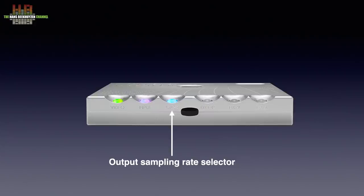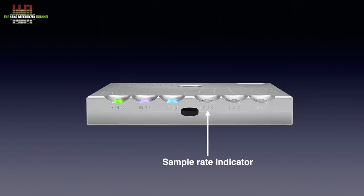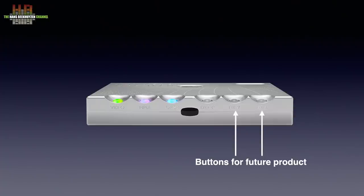If you use a single output, the highest sampling frequency is 8 times base. The infrared sensor is situated on the front. The right three ball buttons are primarily for a not-yet-introduced power DAC that does the conversion and amplification in one go. The DX Up only functions as an indicator for the incoming sampling frequency, and the two other buttons appear to be volume controls for the future product.